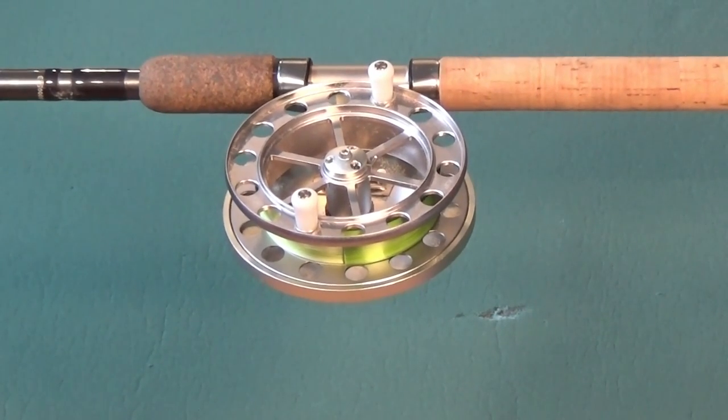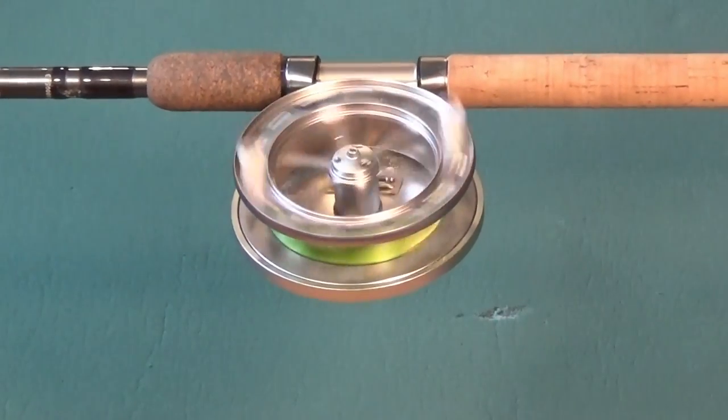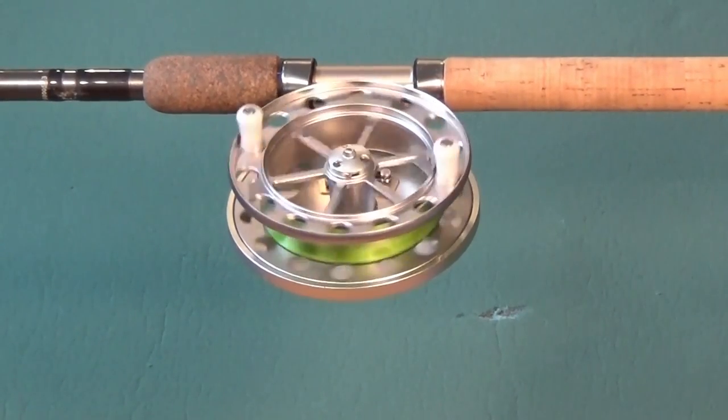True pin reels rotate more freely when the reel is held horizontal. This is because the spool is only resting on the grub screw touching the end of the pin, which offers little resistance.